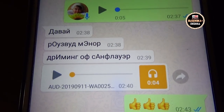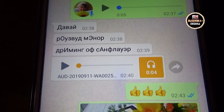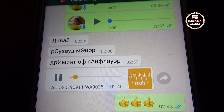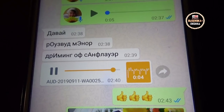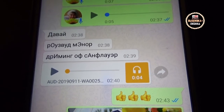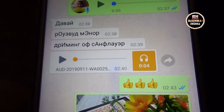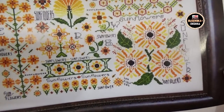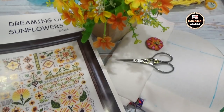Юля, help me! Как это правильно произносить? Rosewood Manor Dreaming of Sunflower. Господи, я никогда это правильно не произнесу. Ну, в общем, вот такие подсолнушки.